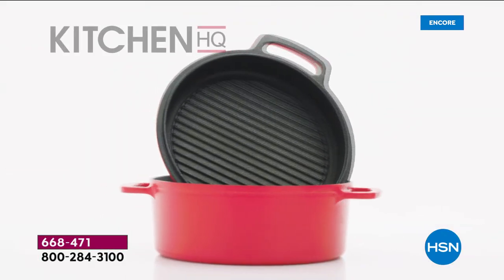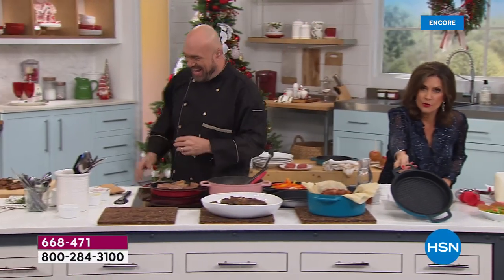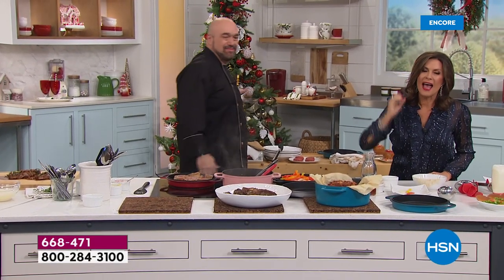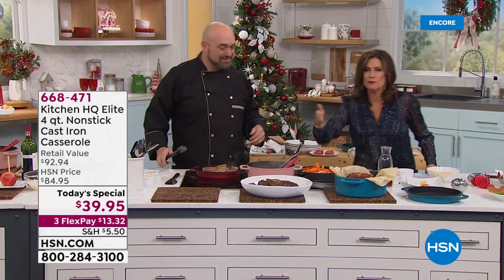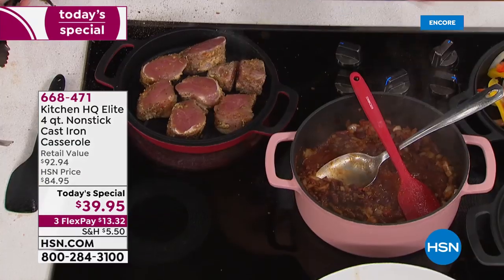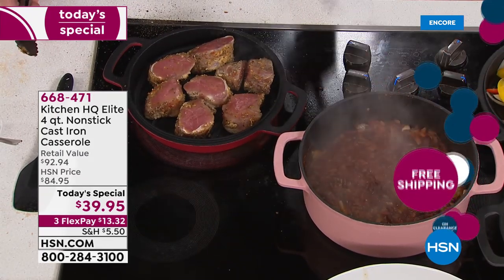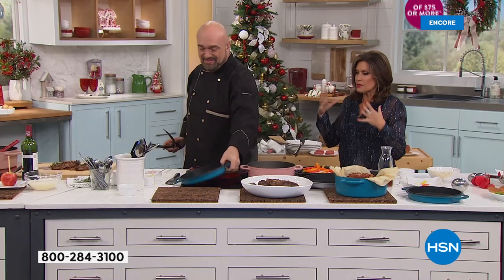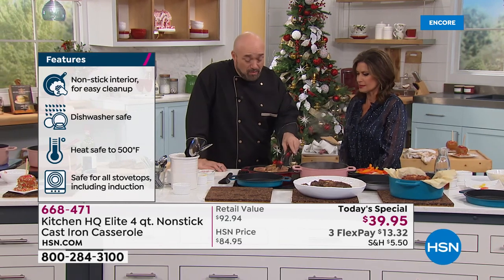You get three pieces: the four quart casserole, the lid that goes on top, and then the lid flips over to become your grill pan. All at a half-price sale today for $39.95 — each piece ends up being $20 for cast iron. The quality you love but now with non-stick convenience. This will go straight in your oven up to 500 degrees, go onto your grill — you name it, you can do it.